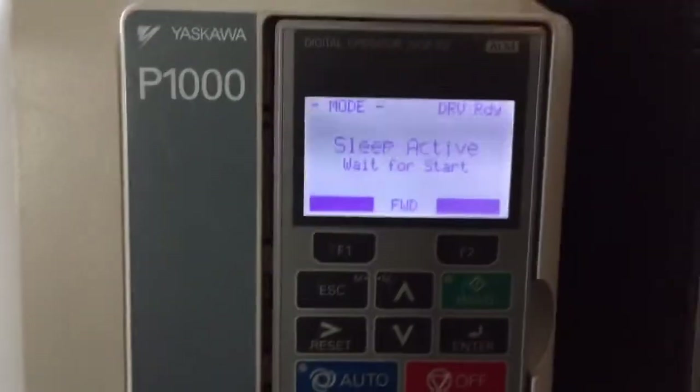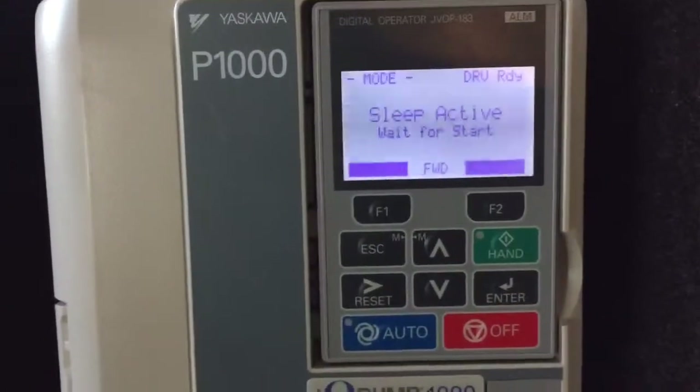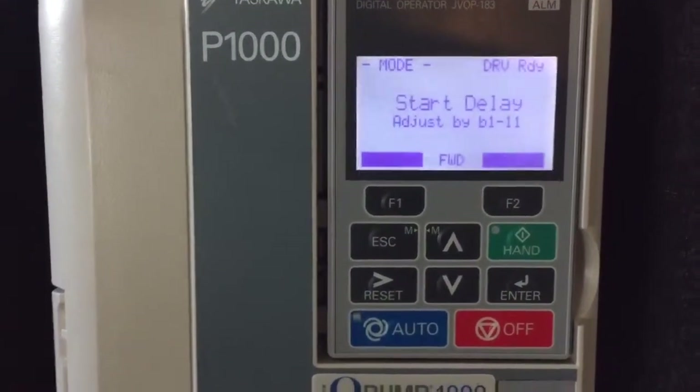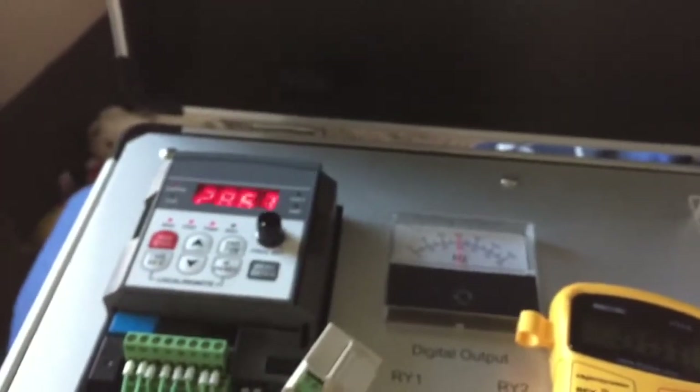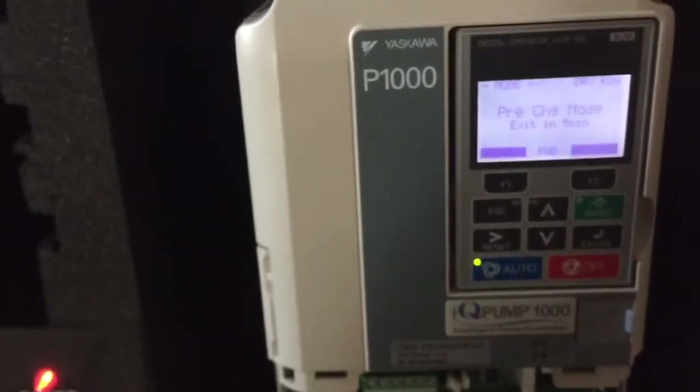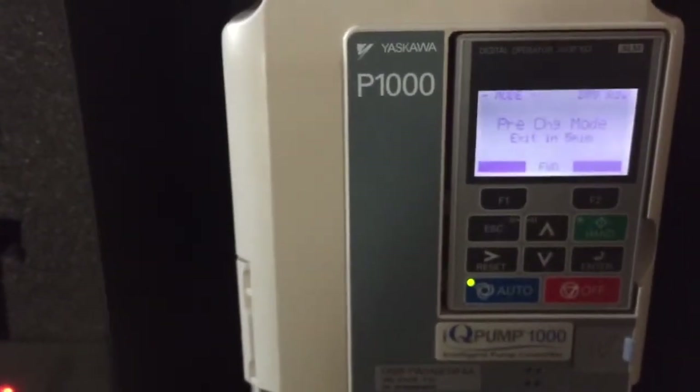There it goes. When pressure drops below 85 pounds, the drives will automatically wake up. There's the Toshiba waking up — they're back in pre-charge mode. You can basically use the Yaskawa as a PLC to run anybody's drive.